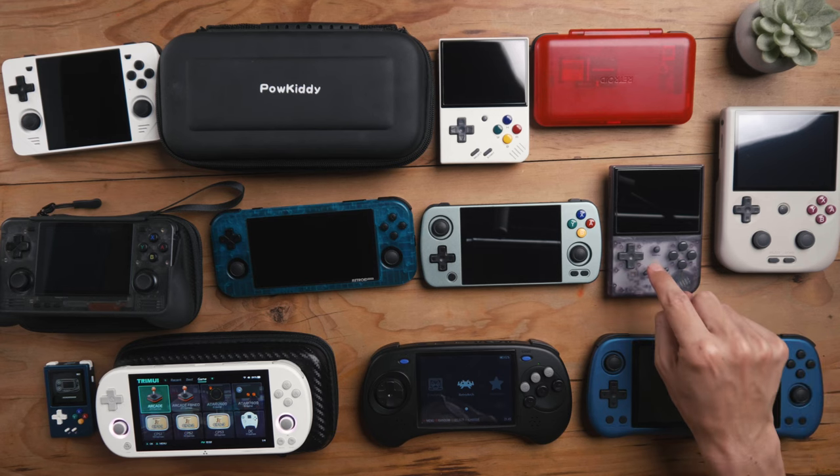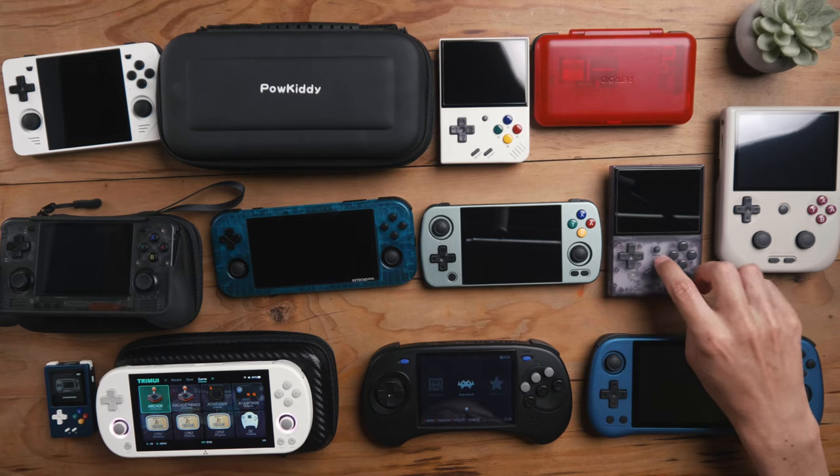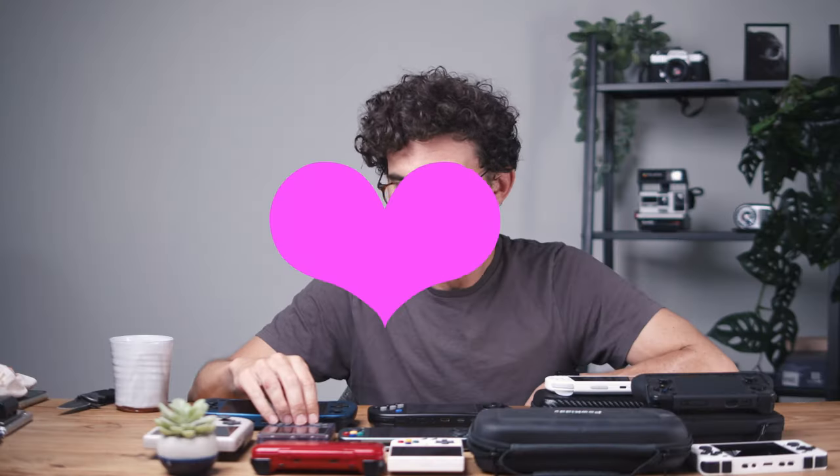I also owe a lot to the RG35XX because I made a bunch of videos on it that all did really, really well. It's my top-performing video — over a hundred thousand views. So I owe a little bit to this device. Love you, RG35XX.